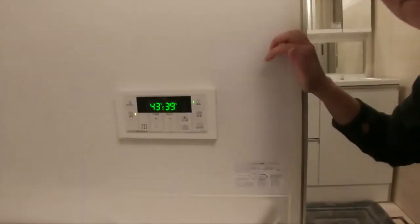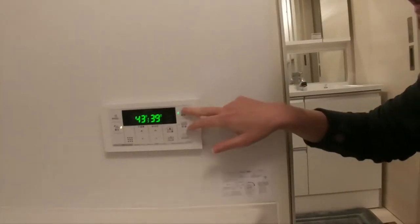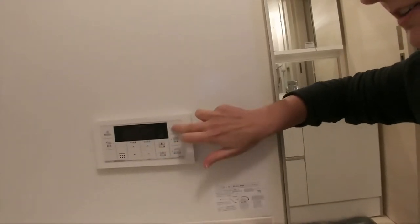I wanted to quickly show you what I do when it's bath time. The hot water heater is usually off unless we need it for dishes, a shower, or a hot bath. There are two different panels that control the hot water — one in the kitchen area, but I wanted to show you the one in the bathroom, down here on the wall. As you can see, I've already turned it on.